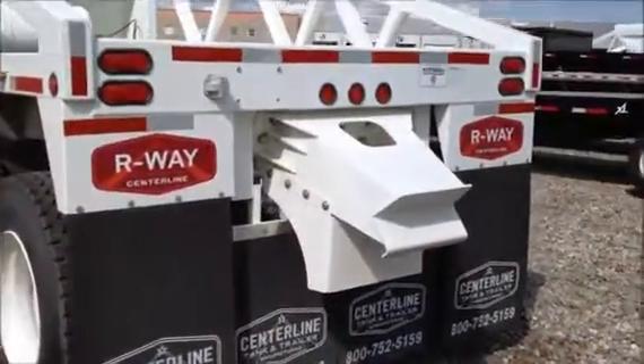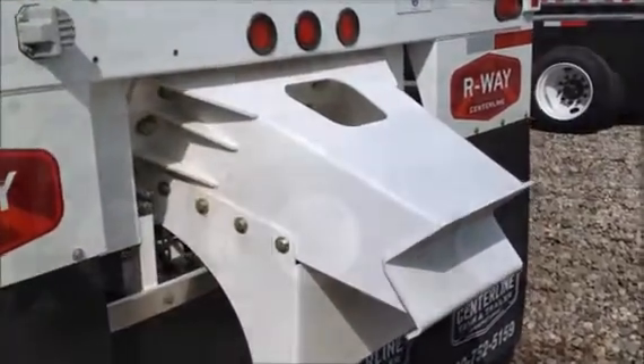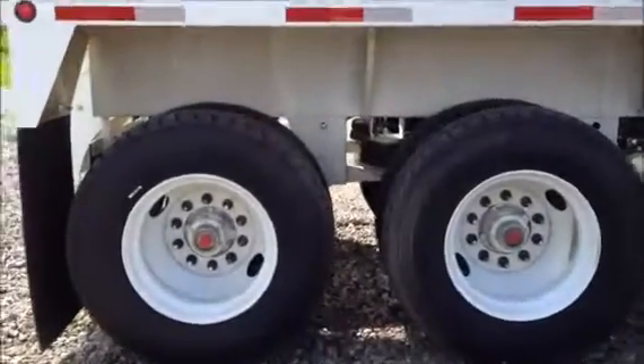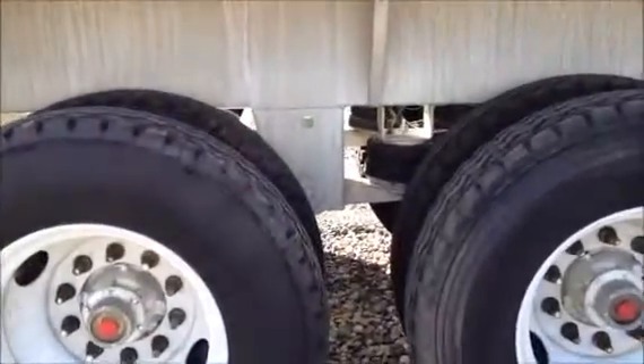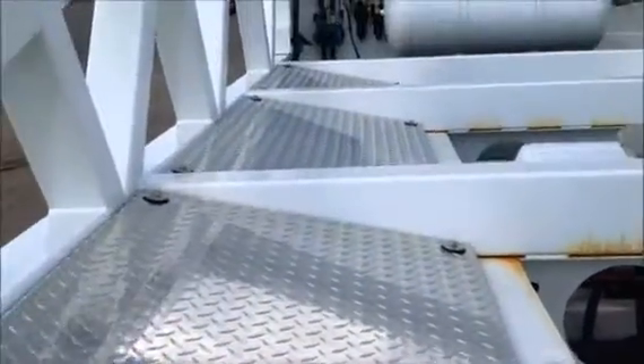It also has the bolt-on push block on the rear of the trailer. This is a three axle with air ride suspension, and the rear most axle is an airlift axle. This 2014 model year also features aluminum fenders over the rear axles.